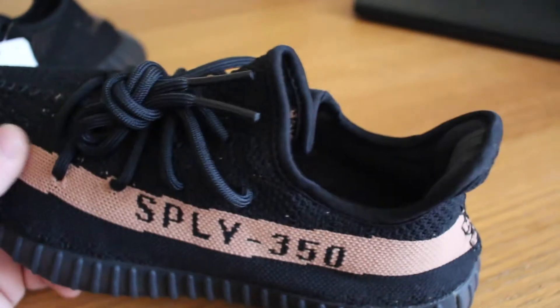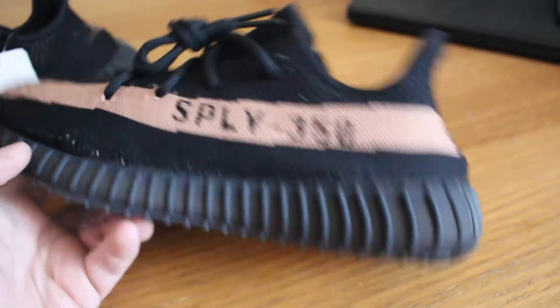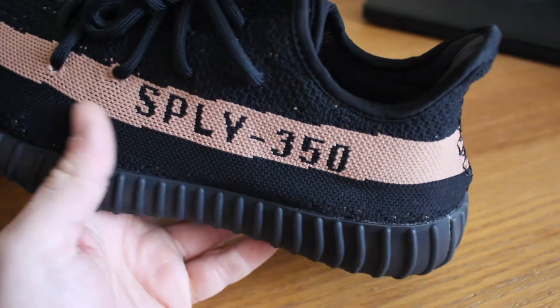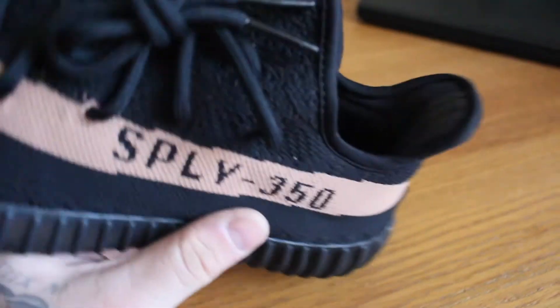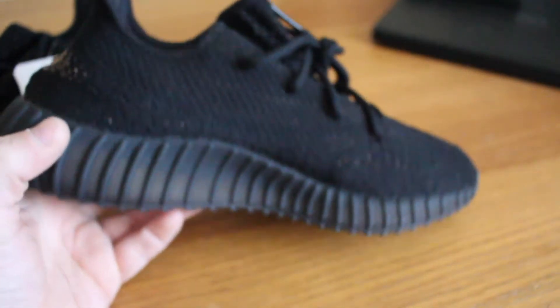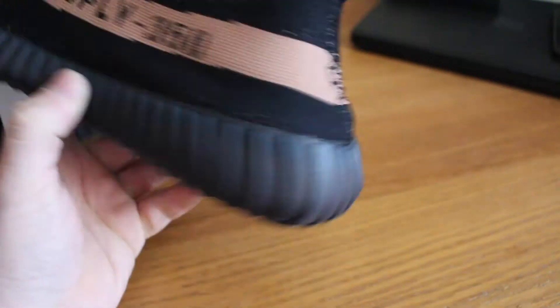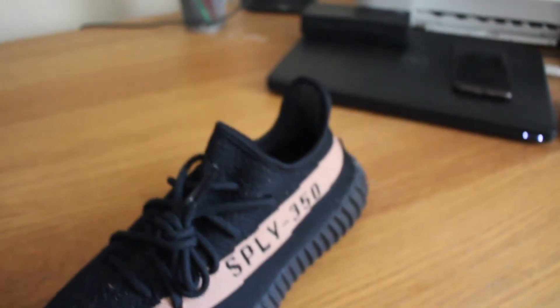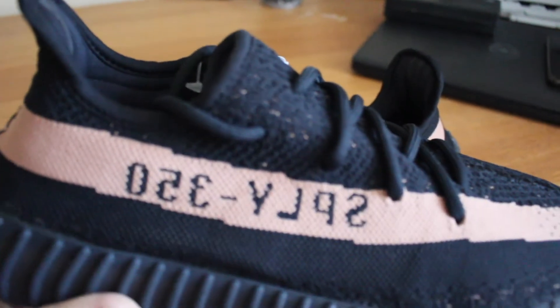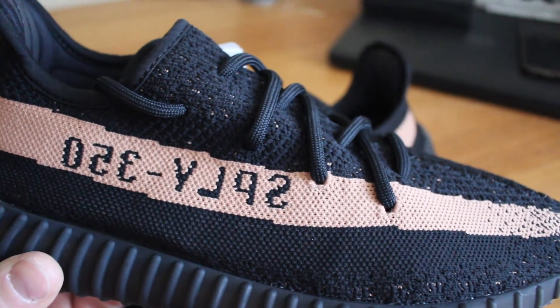Same as the Beluga, we've got this stripe that goes from front to back — SPLY 350. In the Beluga video, we assumed it means supply 350, which is what it used to say on the V1 350 boxes. But there were rumours going around when the Beluga released that it actually stands for St. Pablo Loves You — not confirmed, but Kanye hasn't come out and confirmed or denied it, so I'm going to choose to believe it means St. Pablo Loves You 350. On this pair the SPLY has been reversed — it's been mirrored on the right foot, so it's actually backwards. This is how the sample pairs were when we saw Kanye wearing these before the release.